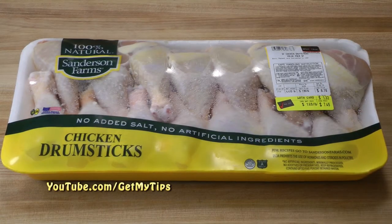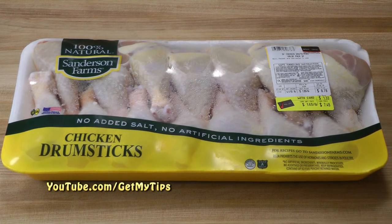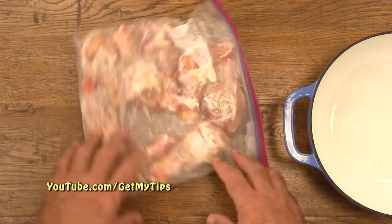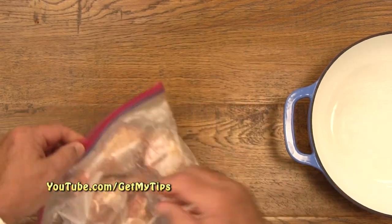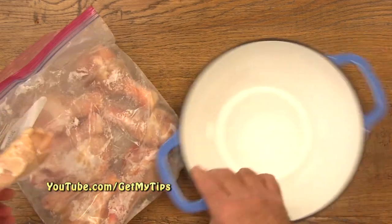When you bring chicken wings or chicken drumsticks home from the grocery store, you have to divide them up to take advantage of this recipe. You cannot leave them in the original package, because when the time comes to prepare the recipe, you will never get them separated. When you're ready to prepare the chicken, preheat the oven to 425 degrees. This is how you must store the chicken — in ziploc bags — so that you're able to separate it.